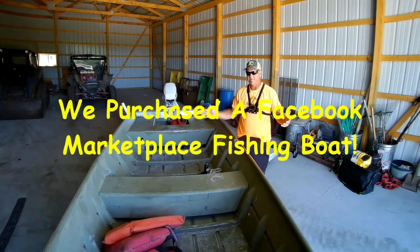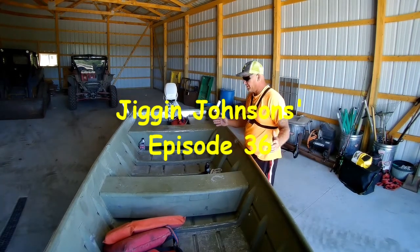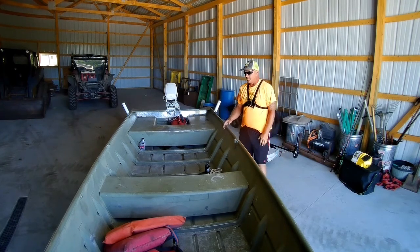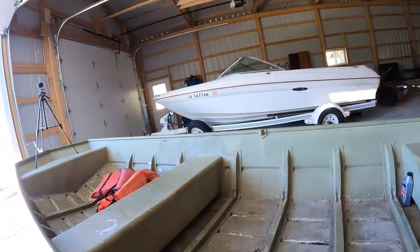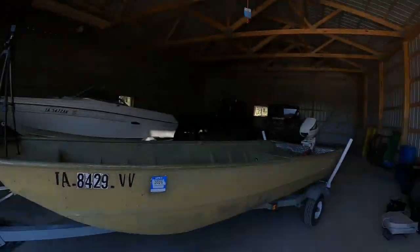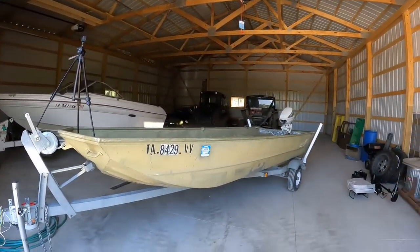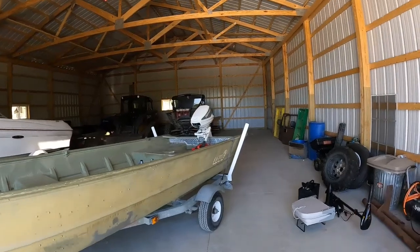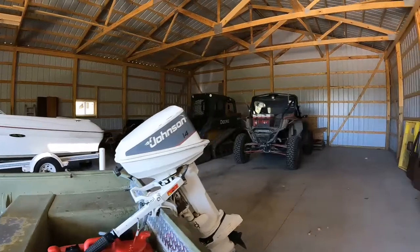Hey guys, welcome back to the channel. Just give you a quick run around — it's a little 14-foot, low, five-foot-wide boat that came on a nice galvanized trailer. New jack, new crank, new winch, new lights — I had all that on it. It has good tires and looks like even a new rim, but I could be wrong. It's got the guides on it; I like those if I'm trailering.